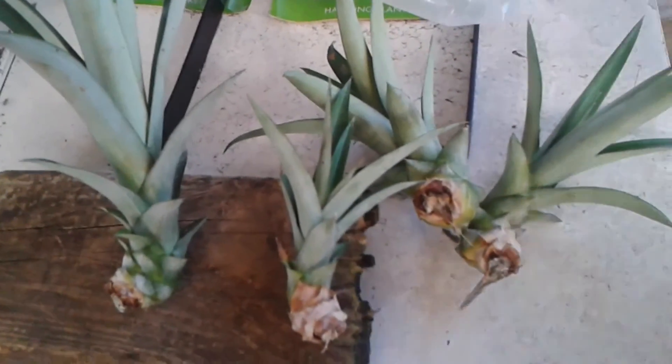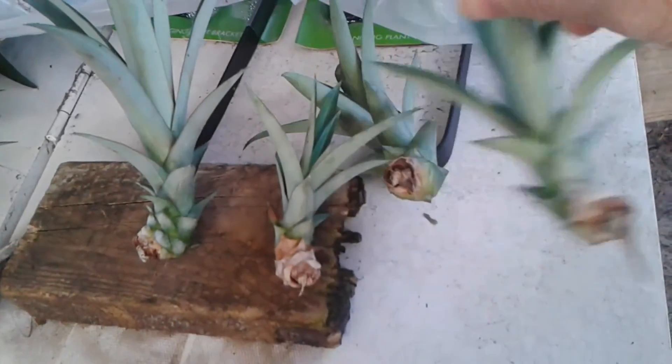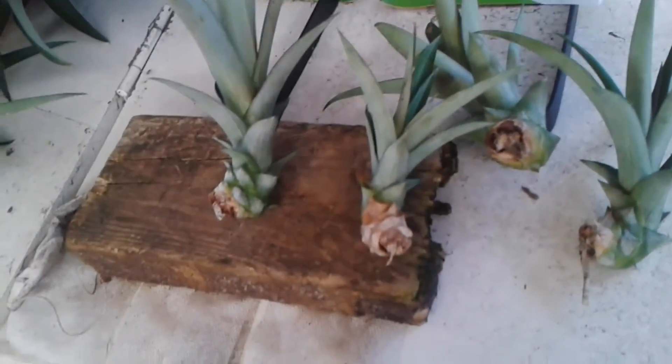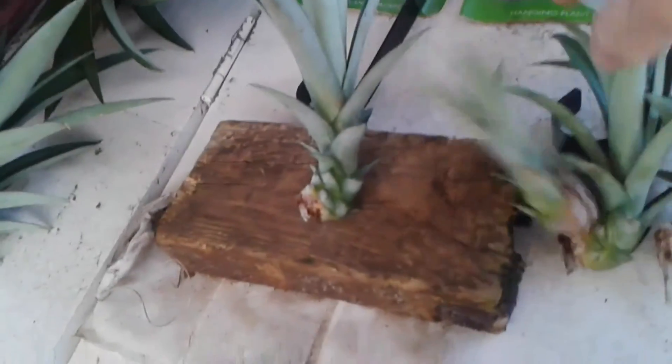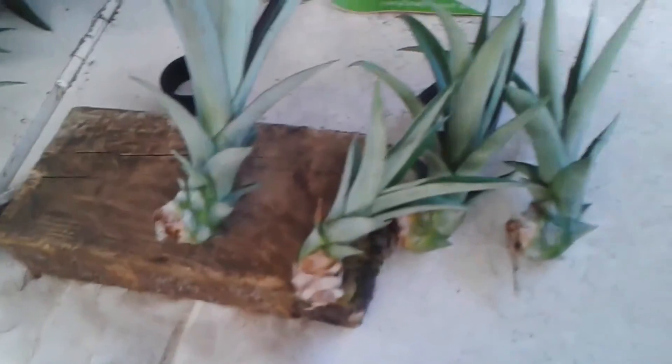As I've been harvesting pineapples from the plants, almost every one of the plants has had a sucker on it. Today my project is to make a garden for suckers.